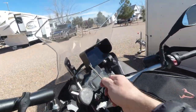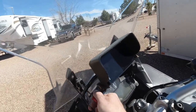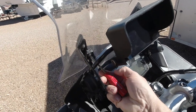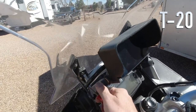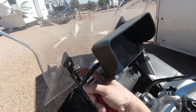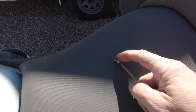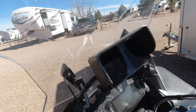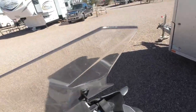Really all you need to do is take this one particular screw - I believe it's a T20. Yep, don't want to lose that. So there's one over here.